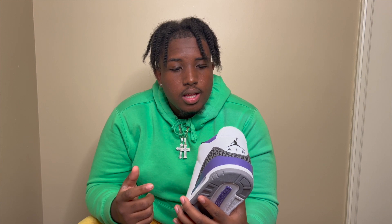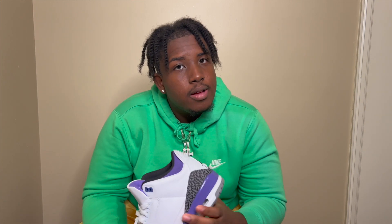I am gonna be wearing this shoe — I love threes. Threes are one of my top shoes. I think I have at least, I wanna say, five pairs of threes.